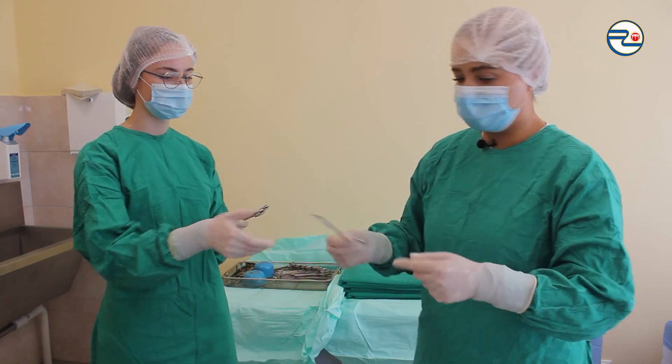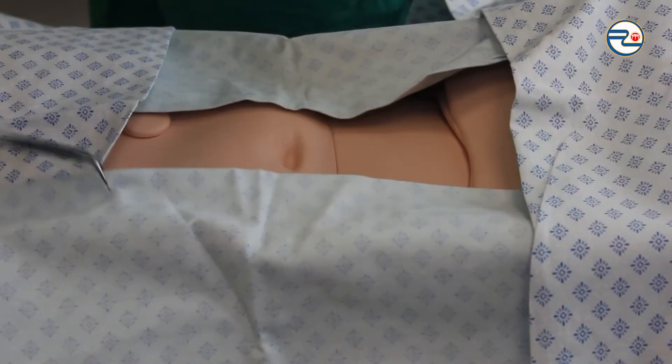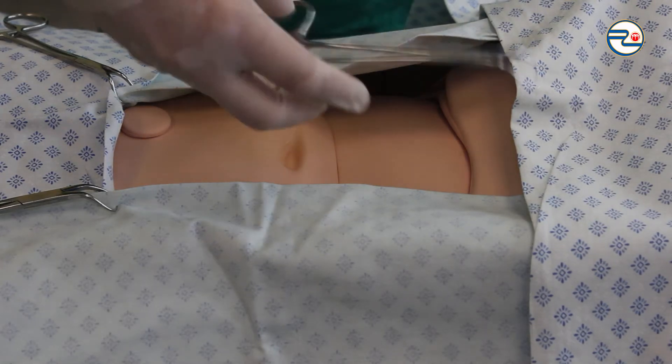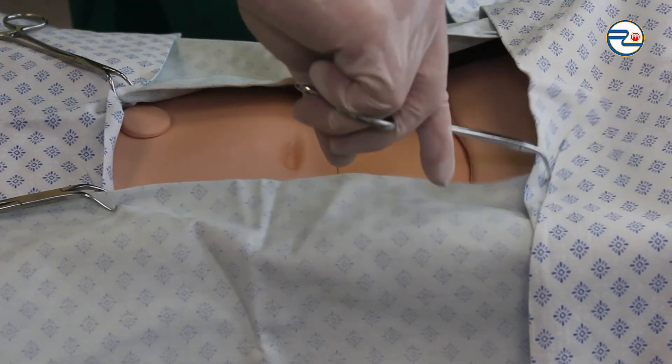I'm leaving open only the area needed for the incision, and if necessary, for drain placement. I'm pinning the drapes with four sterile clamps.